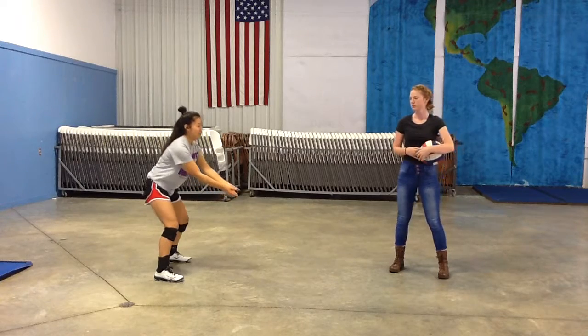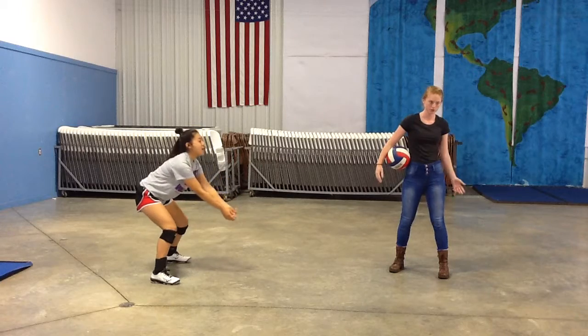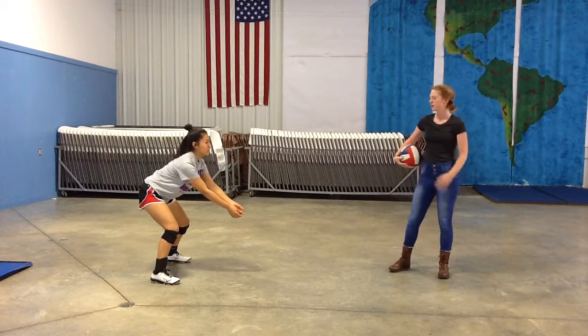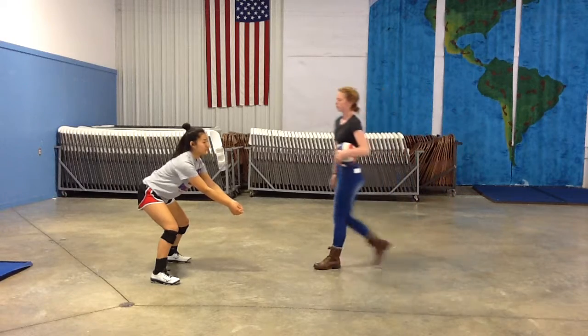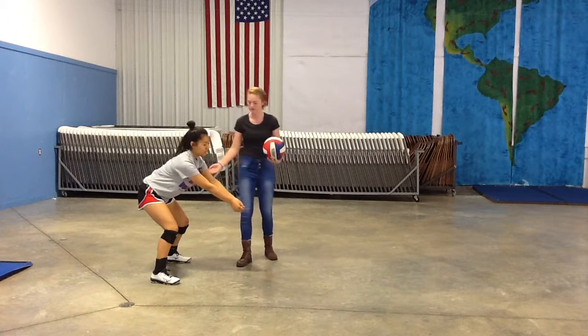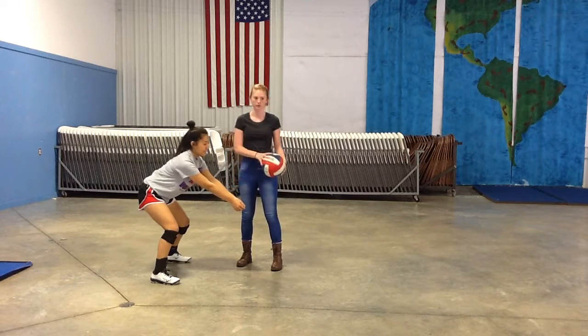You have the platform. Platform is important because it can be the difference between a good pass, a ball that comes and hits you in the face, or a ball that goes way behind you and causes your team to lose the point. You want a firm platform — you want the ball to come right in the cradle of your arms. You want it to hit your arms at an angle so that you can choose your target and make the ball go exactly where you want.